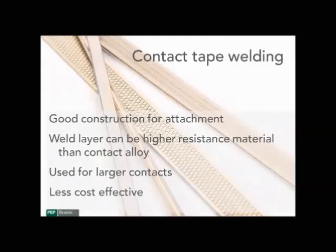Contact tape welds are another type of highly automated welding solution, but it requires a clad contact tape that will have the contact material on the surface. Generally, it will have a center layer of highly conductive copper, and then the lower layer would be a higher resistance material that will weld properly to a terminal or contact blade. They're used for larger contacts and are less cost effective than a rivet or wire weld type contact. But in a high temperature application where a welding button would be applicable, contact tape welding is generally a good alternative for high volume contact applications.